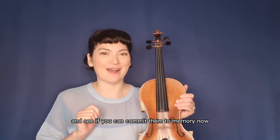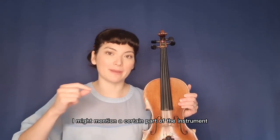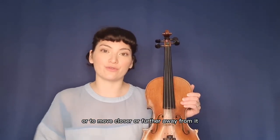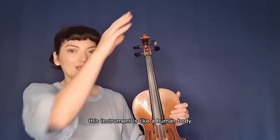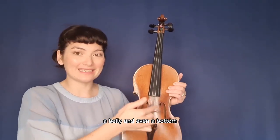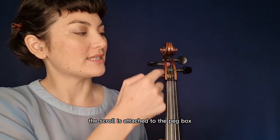That's the basics — stop the video, refresh yourself, remind yourself of those parts, and see if you can commit them to memory. Now let's fill in the blanks with all the rest of the parts, because this is really important. Sometimes I might mention a certain part of the instrument and ask you to look at it or move closer or further away from it. So here we go. From the top, we're going to imagine that this instrument is like a human body — it's got a head, a neck, shoulders, a waist, a belly, and even a bottom.